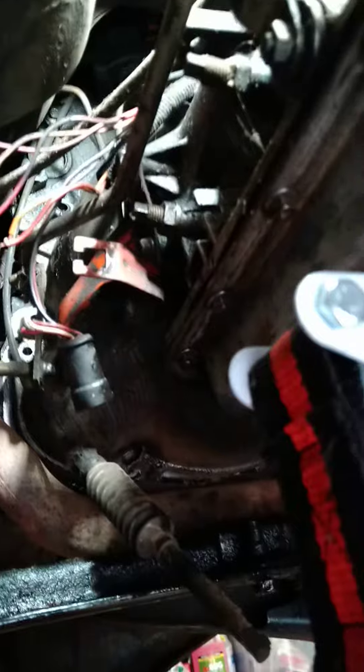Hey everybody, Dan's Crazy Car Connection. I thought I'd show you some things — like right here, this catches right here. This is the kickdown cable. When you're pulling your automatic transmission, I know that's probably a no-brainer, but you'll need to deal with that.